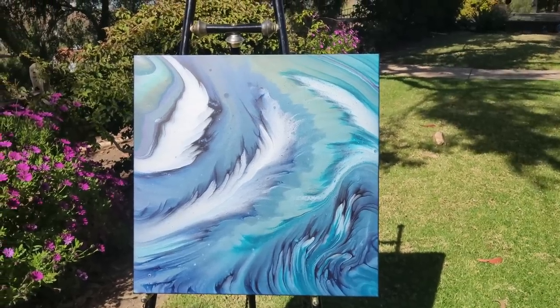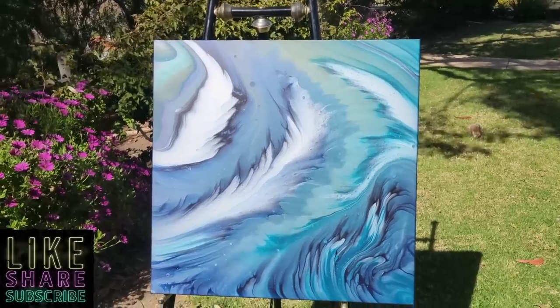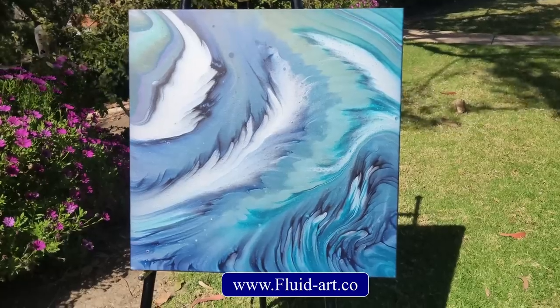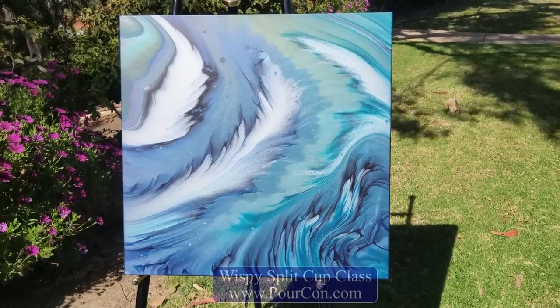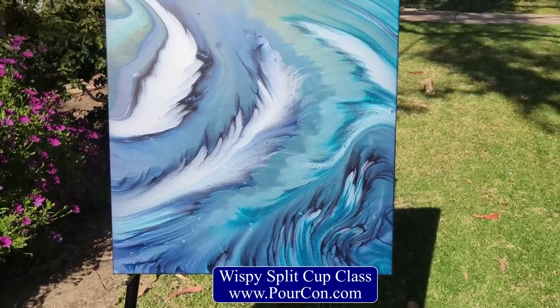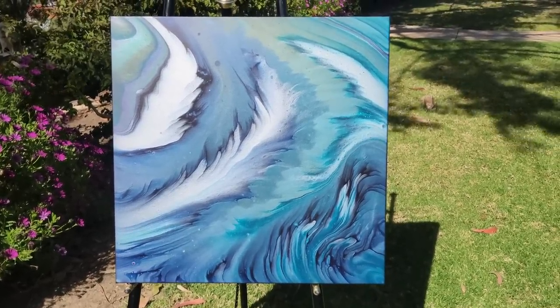This is very fun and I love those stuck-up piggies — they are gorgeous and I hope you give them a try. You can find them at fluidart.co. Check out our website at porecon.com — I am teaching this wispy split cup pour there, and also the spiral split cup pour. So come and see us in Vegas. I'll see you soon. Bye-bye!